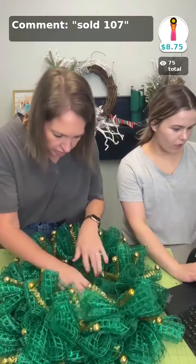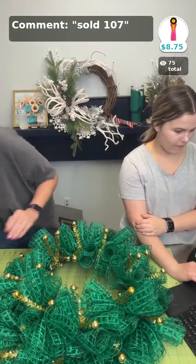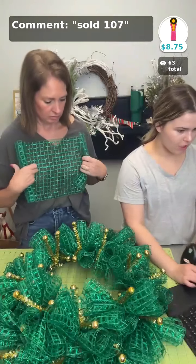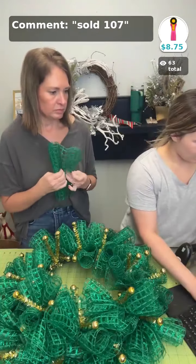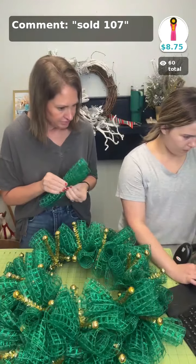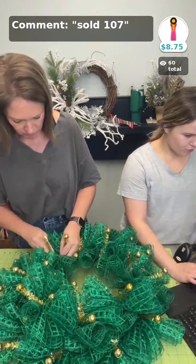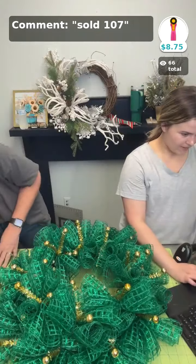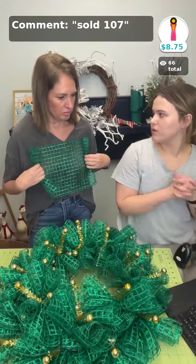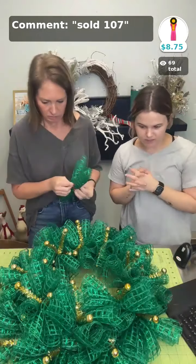We do have rotary cutters in stock — they are great for mesh. It's going to be sold 107 if you'd like to purchase a rotary cutter. As for brown mesh — we've got some poly burlap, and that looks like the only solid brown we have, though we do have some brown mixed in with other colors. Brown is one of those colors that sells pretty quick when we have it because it's neutral.